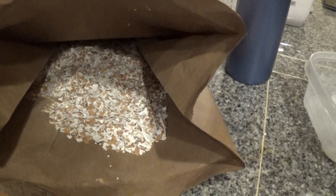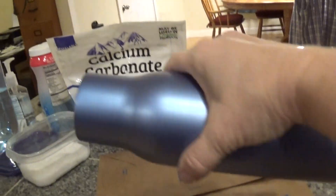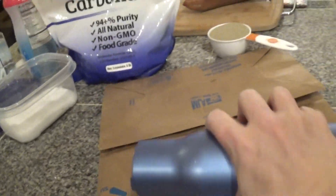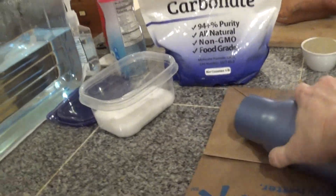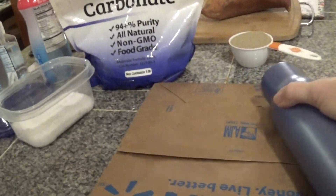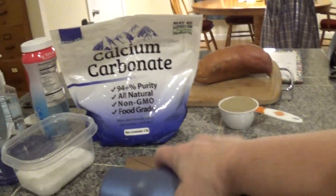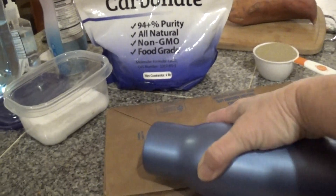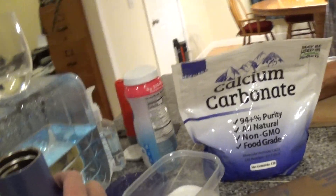I throw them all in a paper bag and I take a hard thing like this thermos or a glass jar or glass and I grind them up. They don't have to be super fine or anything. The point is just to make them small enough so that there's enough to go around for everybody — one bird doesn't run off with the whole eggshell and leave everybody else in the dust.